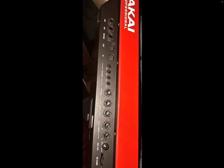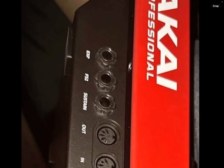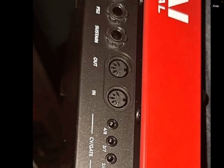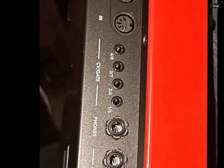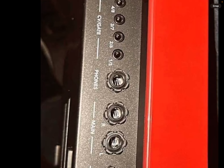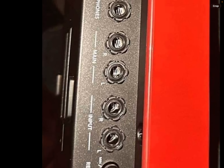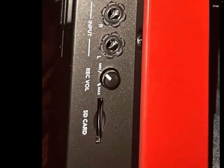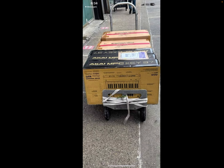Here are the ins and outs: you got your expression pedal, your FS2 pedal, your sustain pedal, your MIDI in and out, your CV gate, your phones, two inputs, two mains for your output, a record level, an SD card slot — and it's red.